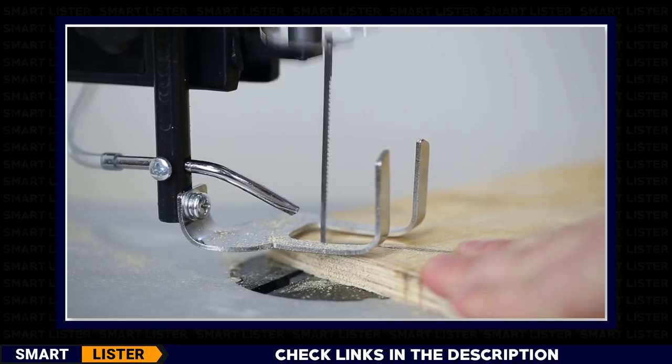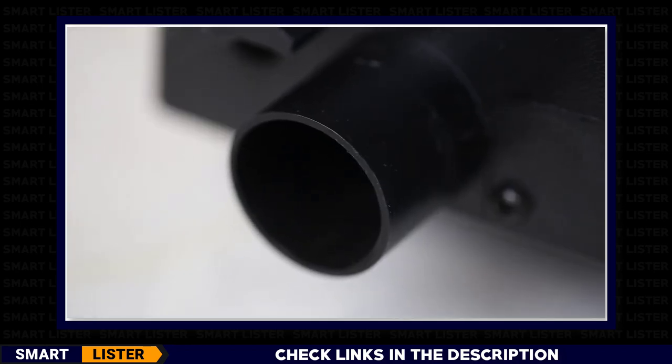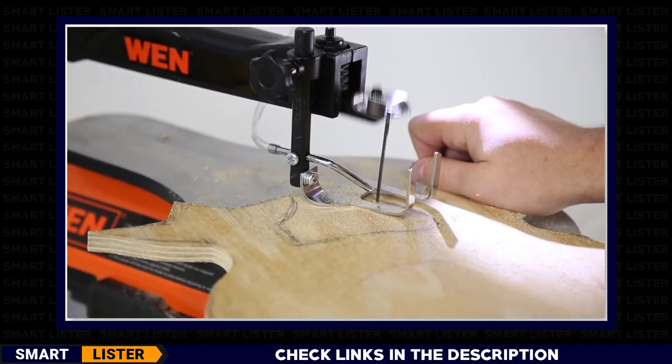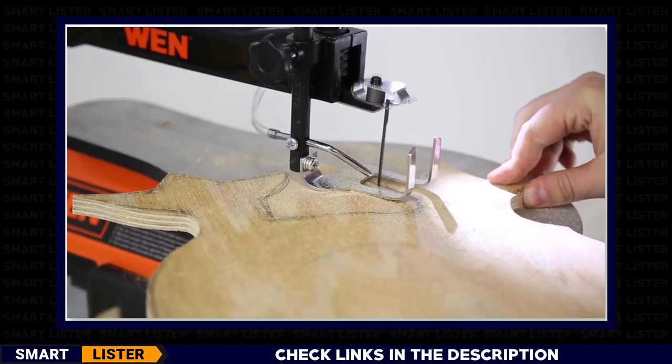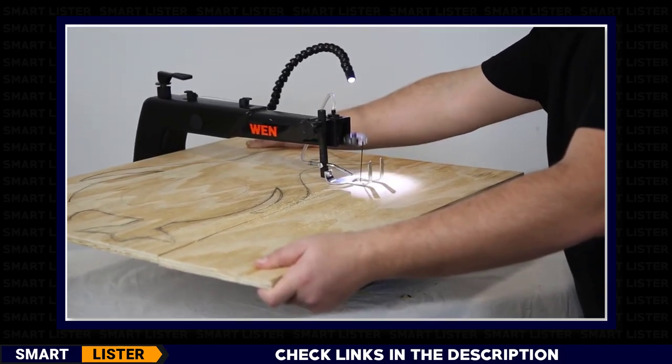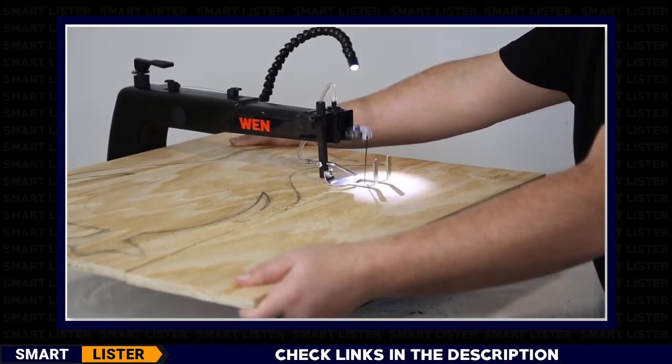The adjustable air pump combined with the dust port keeps sawdust out of your line of vision and minimizes cleanup. With the WEN 16-inch two-direction variable speed scroll saw, you're no longer constrained by the throat of the saw, allowing for larger workpieces and more creative opportunities.